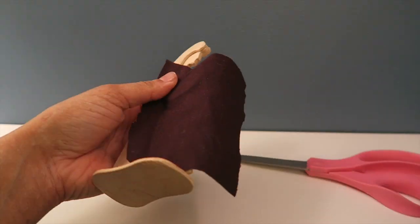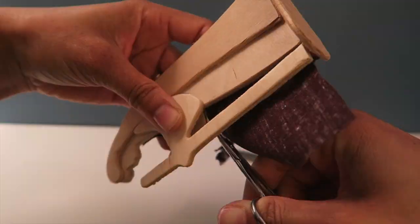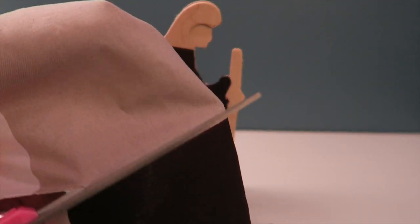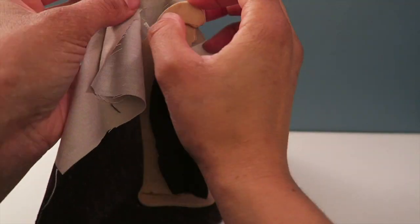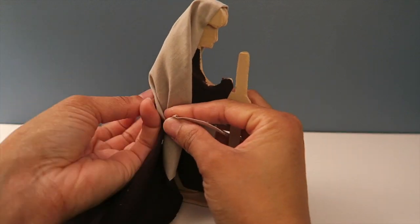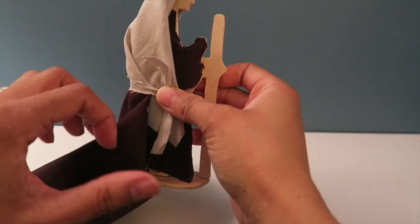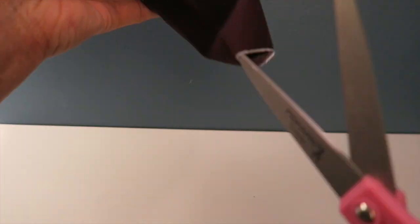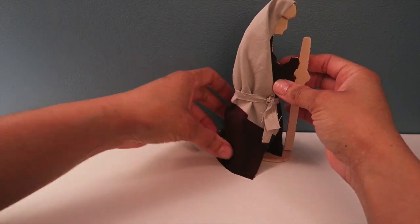I got the pieces that I thought would match the person, and here I'm working on Joseph. I'm just using double-sided tape to hold that down — I didn't glue anything directly to the wood. I used double-sided tape where it was in contact with the wood, and then I used a hot glue gun when I was gluing the fabric to itself. So I'm just tying a little belt for Joseph, and this is just in case I wanted to remove the fabric later and do something different — I might want to let my daughter paint this, since she loves doing crafts.